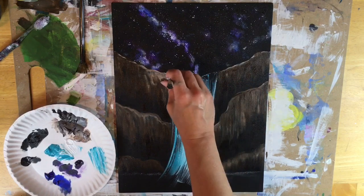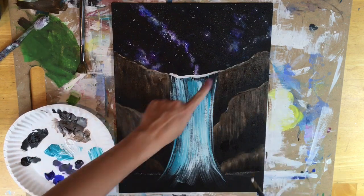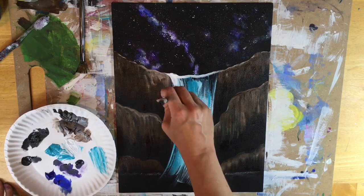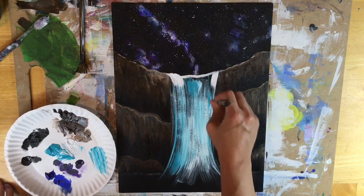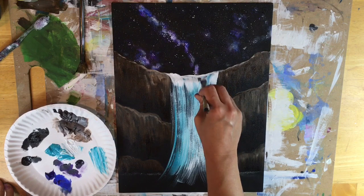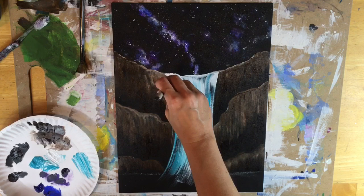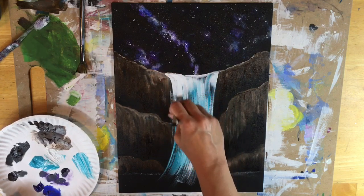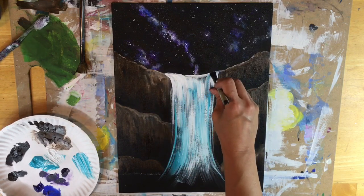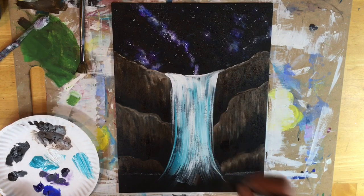Now I switched to the 12 flat brush and I dipped it in just pure titanium white. I outlined that top part of the cliff and I'm painting these very bold, solid white strokes — vertical strokes at the top — because the top of this waterfall is very pure white where that water is falling down. There's a lot of energy up there where that water's falling. Also outlining that top line that goes over the cliff shows you that the water's going over the cliff — that's how you create that effect. Use the tip of your brush to outline the line that we drew with the top cliff.